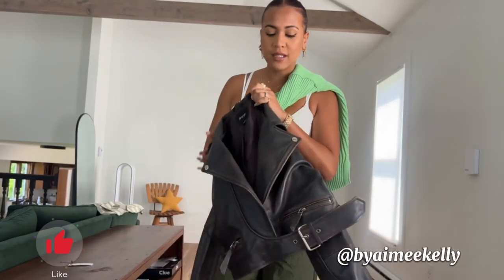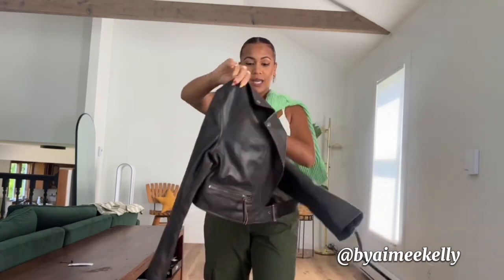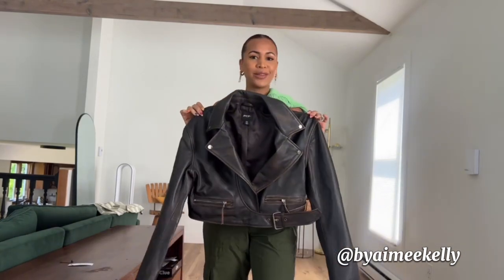I got this leather jacket from Nasty Gal, and we are going to pimp it up. We're going to be adding patches all over it for New York Fashion Week. I don't even know how. Well, let's do this.